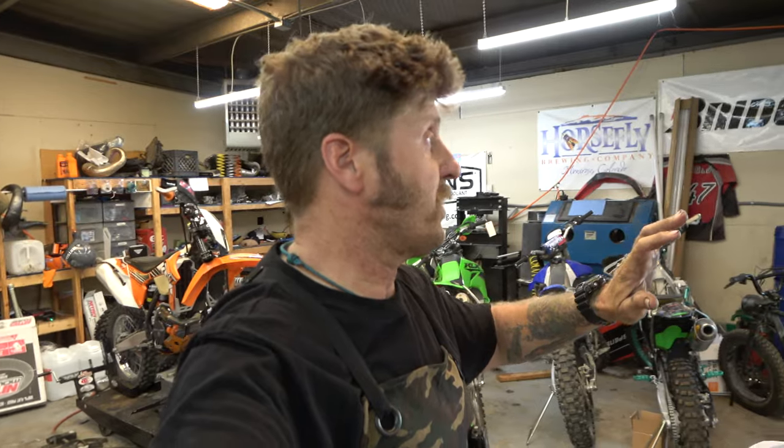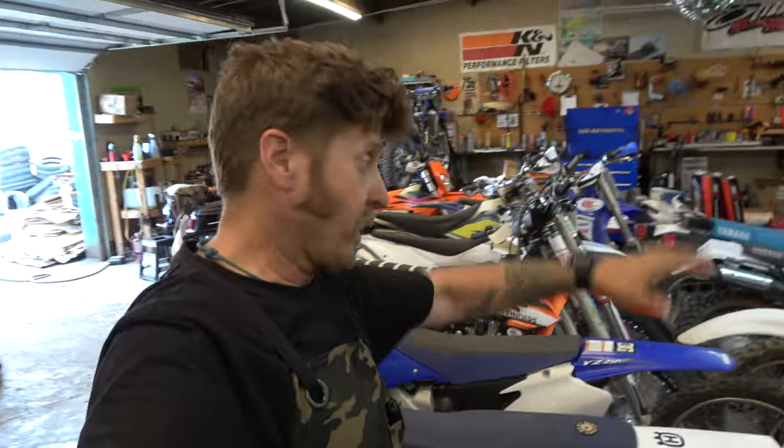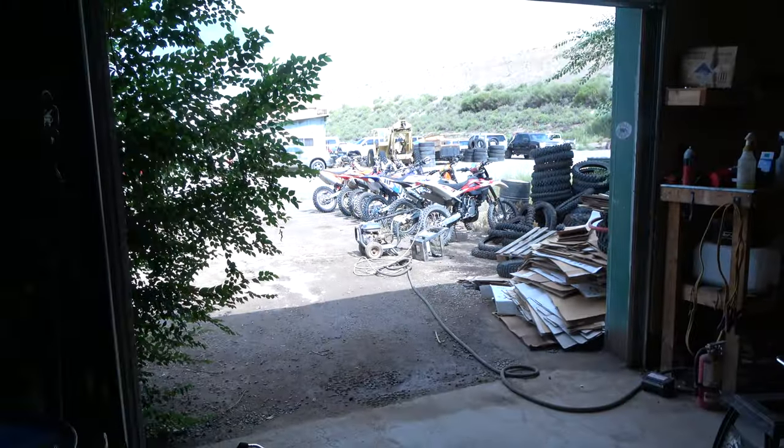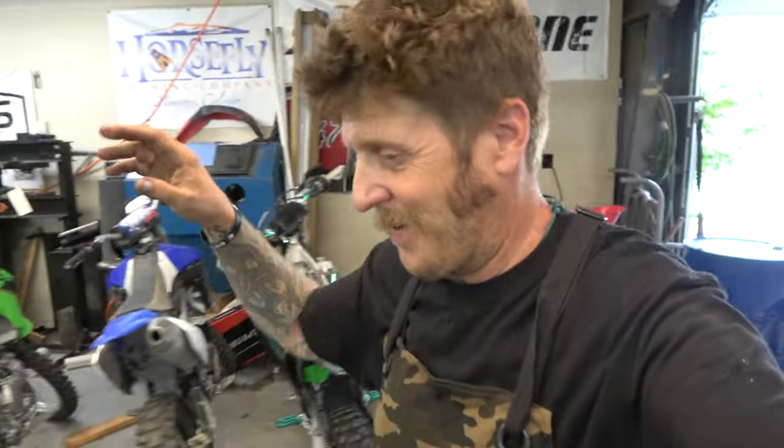Hey guys, it's Morgan coming to you with another weekly vlog here at Highland Cycles in Montrose, Colorado. If you're new here, this is our shop vlog we do every week where we show you all the cool dirt bike stuff we work on — tips, tricks, tools, and all that good stuff. If you enjoy it, hit subscribe and give us a like, that would be super rad and really helps us out.